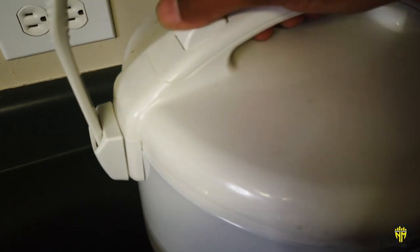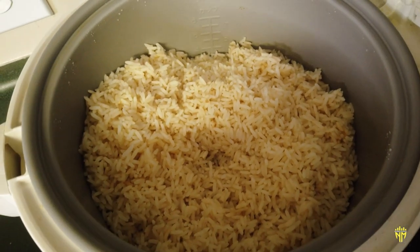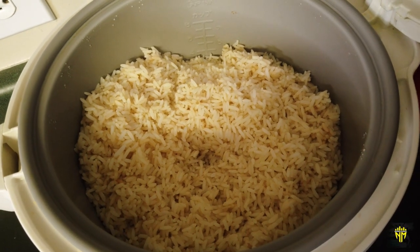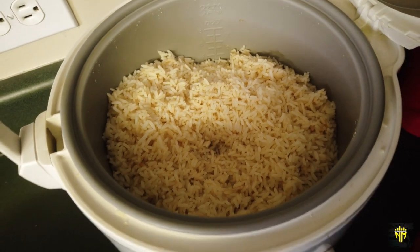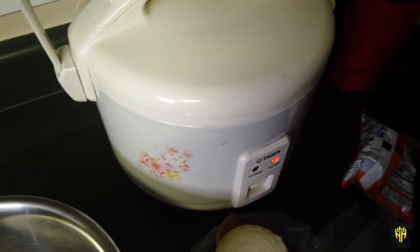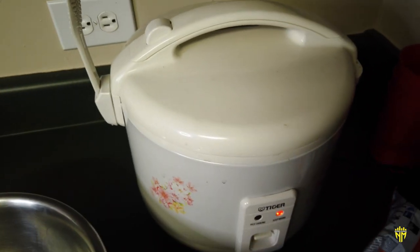Here's the rice in the rice cooker that we're going to take and put inside of the stuffed bell peppers. This is the long grain brown rice from Zatarain's in the rice cooker. So we're just going to take the rice, the ground beef, and some cheese and put them inside of the stuffed bell peppers.